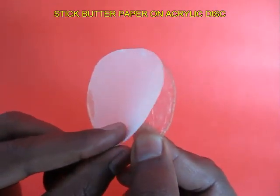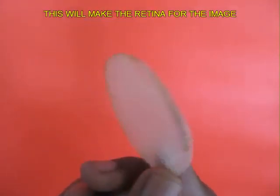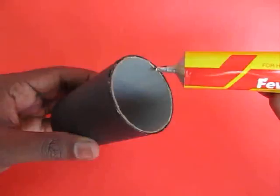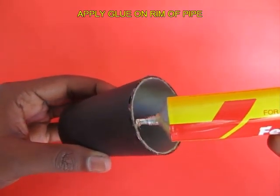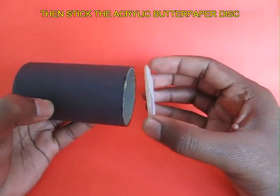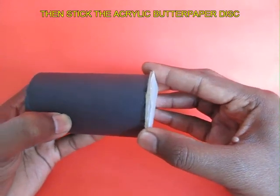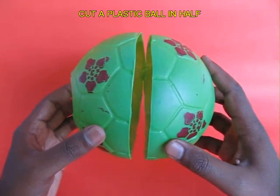Stick some butter paper on the acrylic circular disc. It is on this butter paper that the image would be made. Now apply some glue on a PVC pipe, let it dry, and then stick the acrylic disc onto the PVC pipe. On the other side is the butter paper, which will act like the retina.